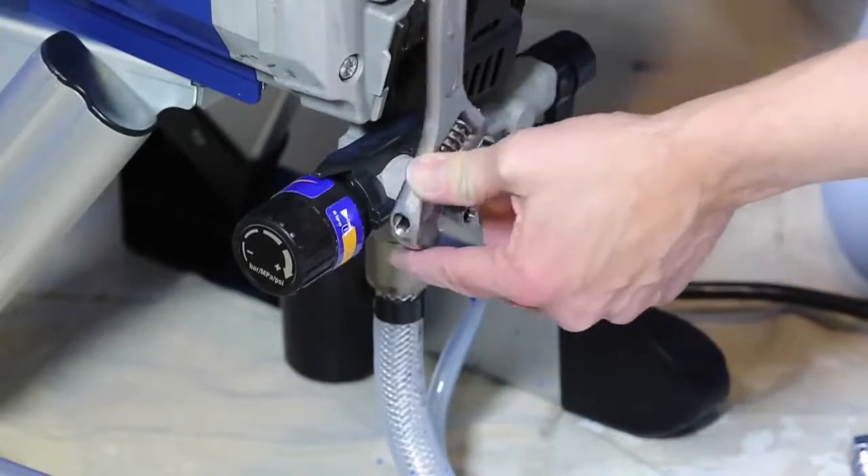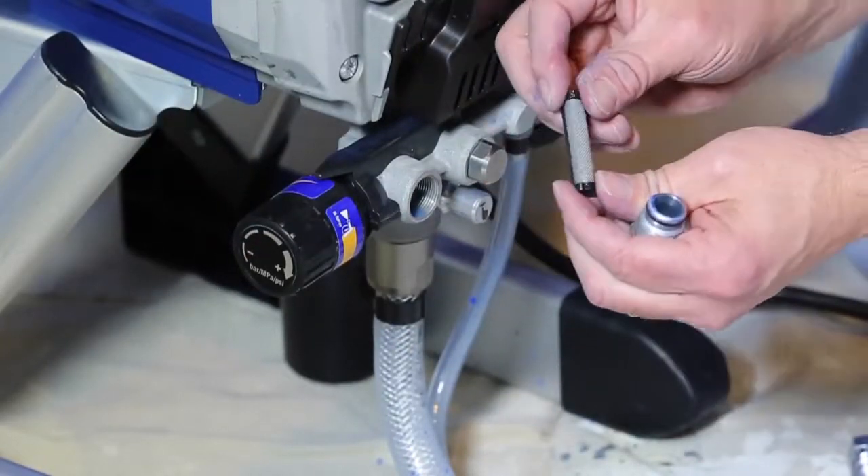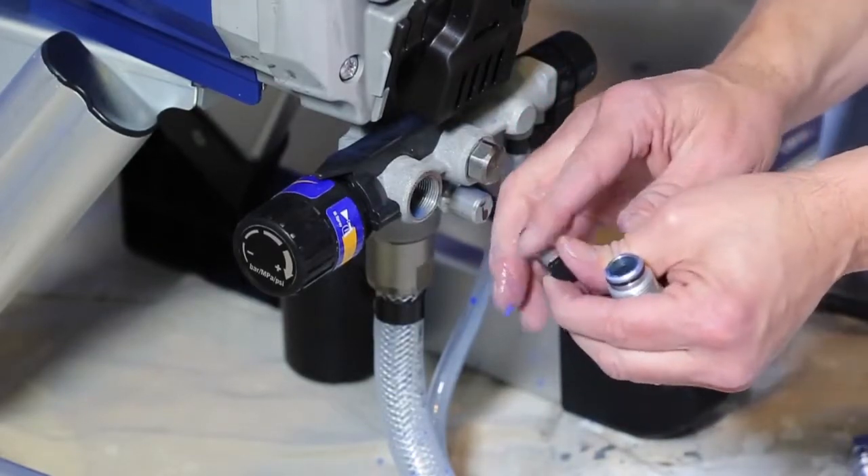Then use a wrench and remove the outlet fitting. Remove the filter and inspect it for debris and tears. If needed, replace the InstaClean filter.